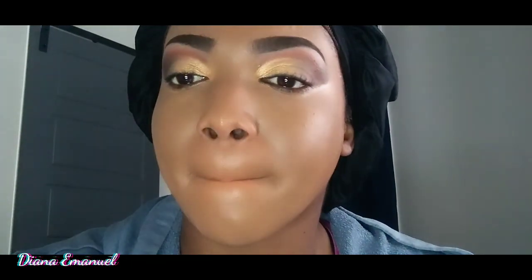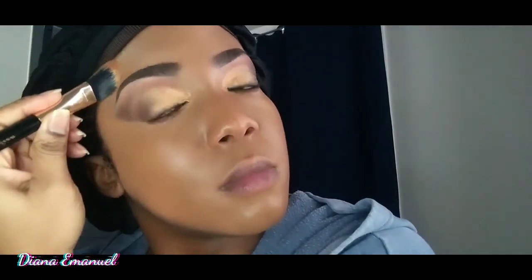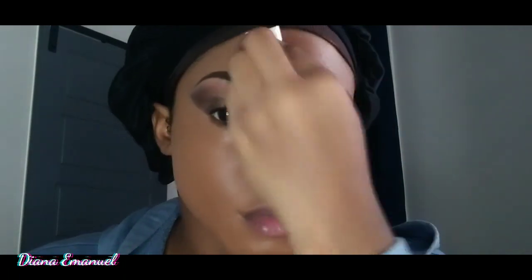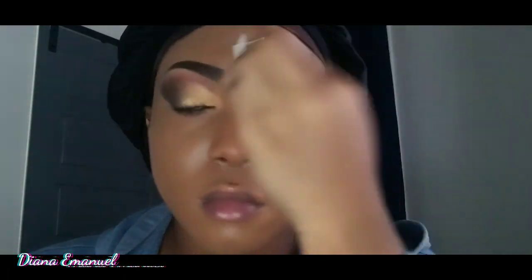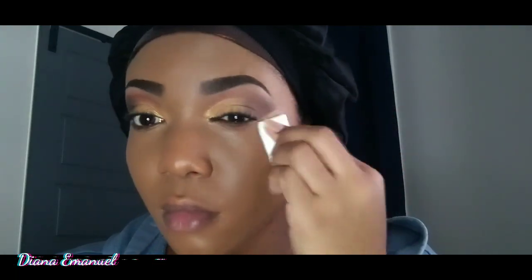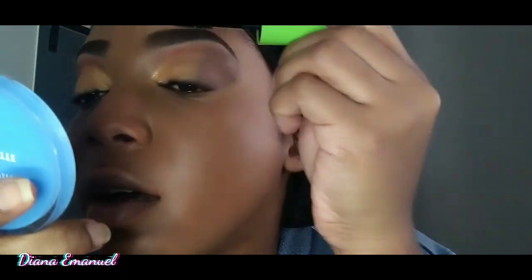Now I'm going in with my I Am Magic Foundation by Juvia's Place in 330 Acra. Then I go in with a dry sponge and dab away any excess foundation — we're not trying to look like a grease ball. Now I'm going in with my Mega Protein mascara by Wet and Wild.